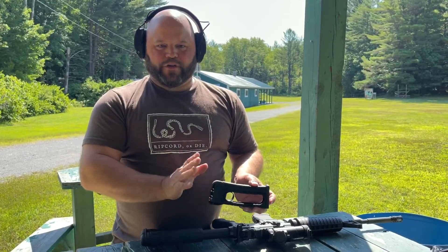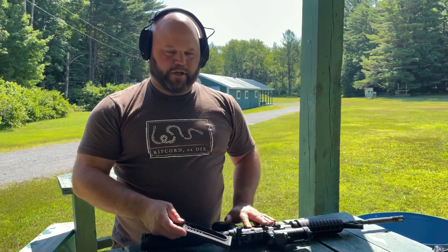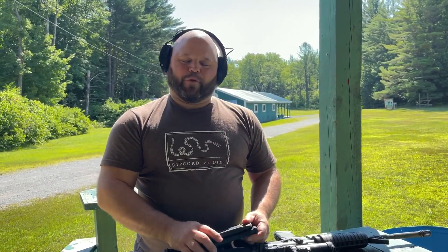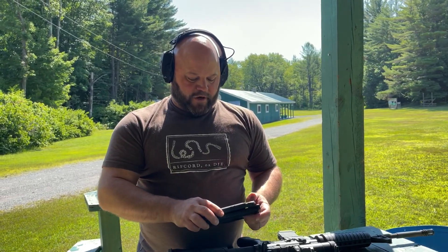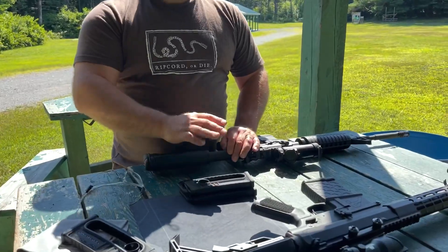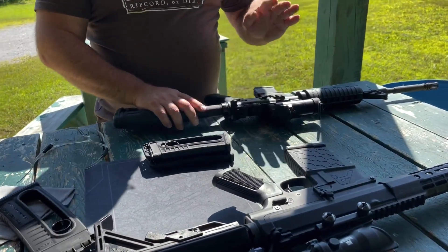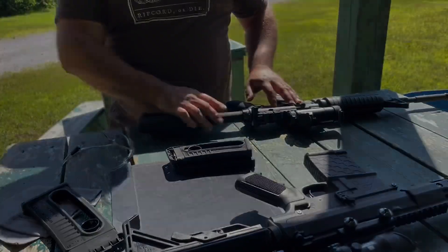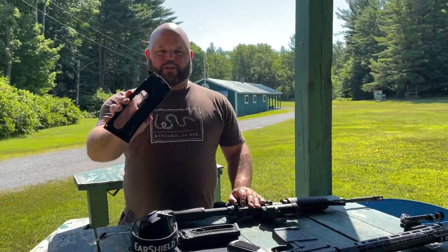The MA Speed Loader is a great tool if you're in a restricted state like New York, California, Connecticut, Maryland — whichever one is currently restricting your ability to have a detachable magazine. You can see it's a great tool to quickly reload versus breaking your firearm open and manually feeding in the ammunition. If you like this video, be sure to hit that subscribe button and we'll catch you on the next one. Thank you, have a good day.